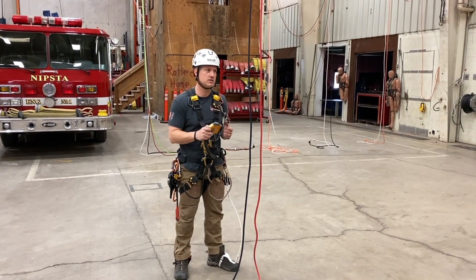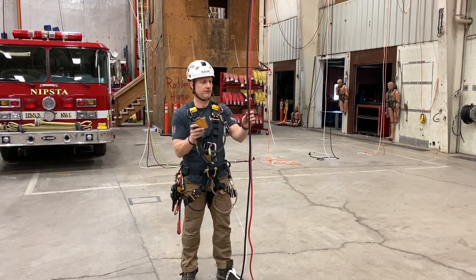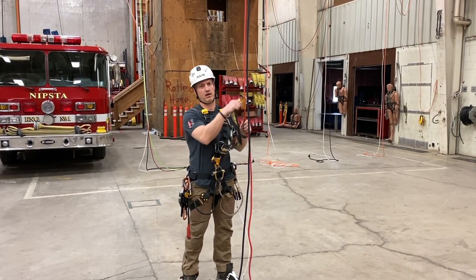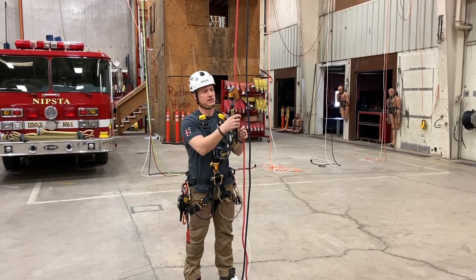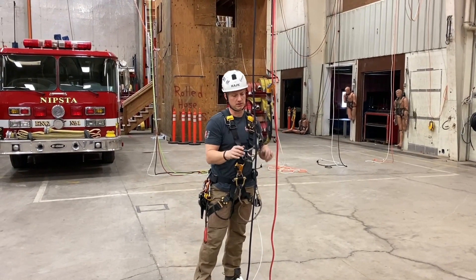I'm going to go over ascending on our ascenders. First thing we do is we approach our rope set. We're going to put on our belay first, and take our belay off last so we're always on belay. Take my belay device, function test it — it's working correctly, I'm good to go.